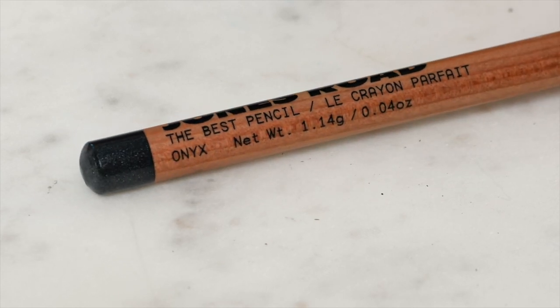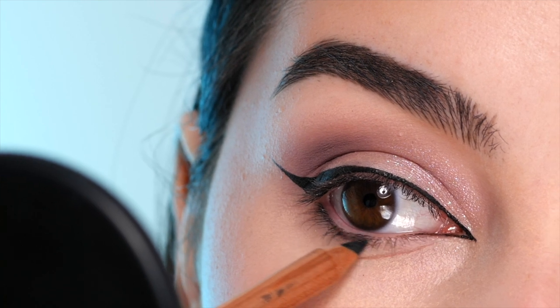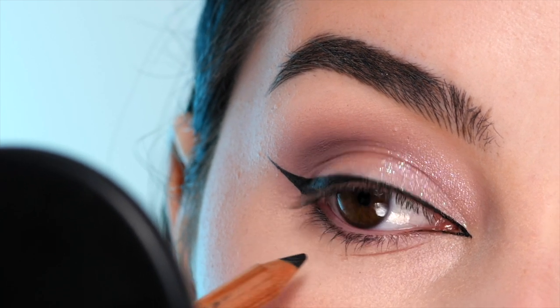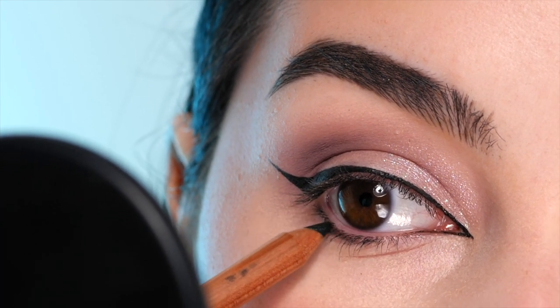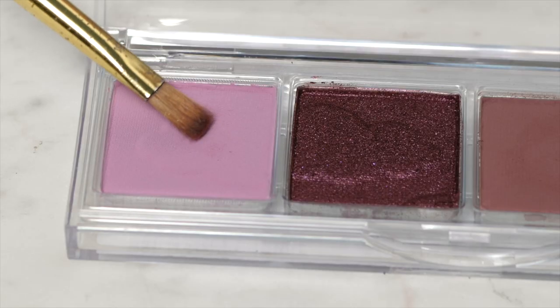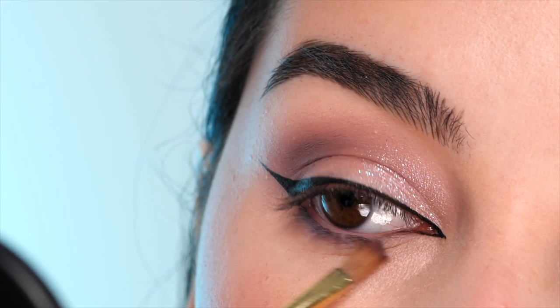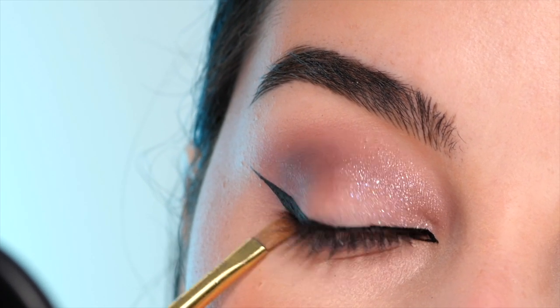Next I'm using the Jones Road Pencil in shade Onyx to lightly line my lower lash line, just bringing it about two-thirds of the way in. Then I'm taking a flat shader brush from the craft store and using the first shade in the CoverGirl Palette — this light purple color — and blending that out a little bit just to diffuse that line.